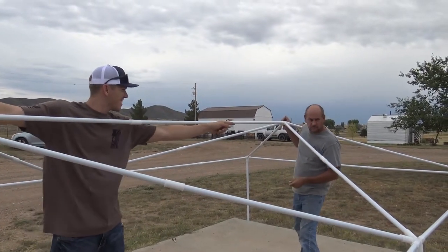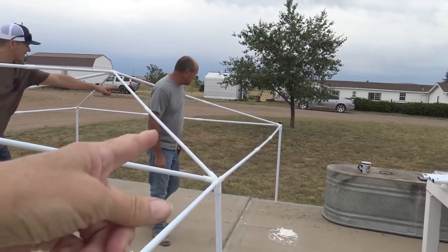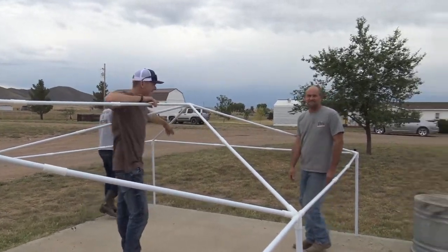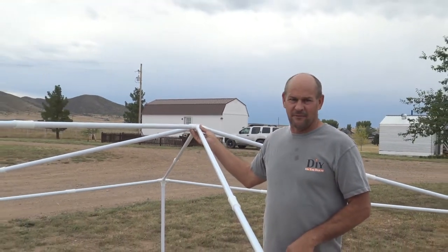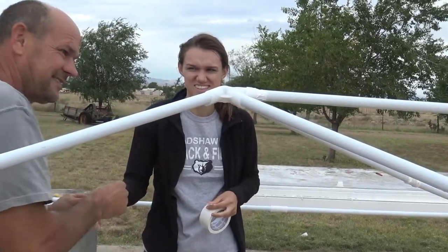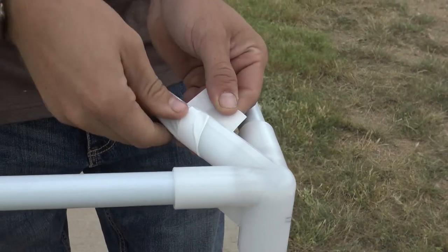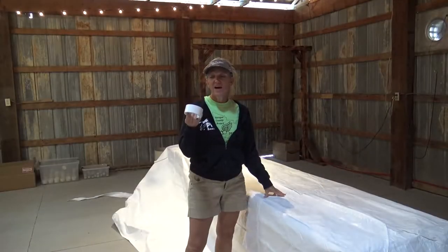We're having some technical difficulties. The frame — every time we push on it, one of these clips comes out. So we're going to go ahead and do some duct taping on those joints to resolve the issue and keep everything together.